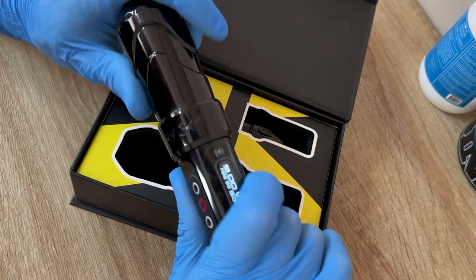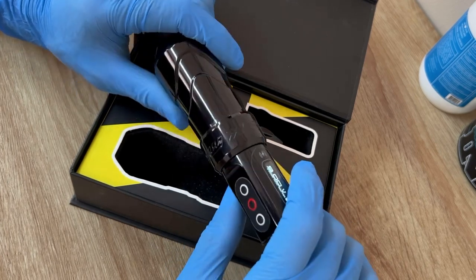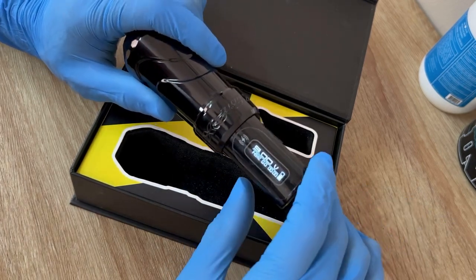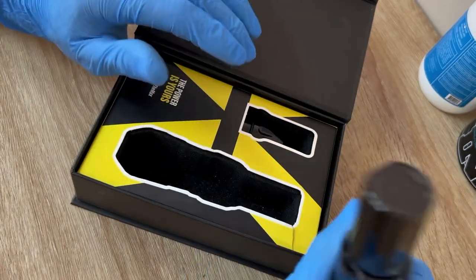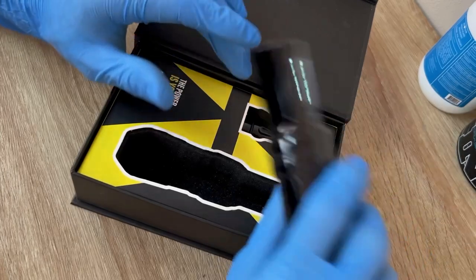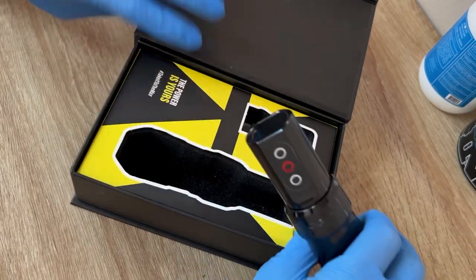Or do what I do — I buy two machines. Tattooing with two machines is a lot better; you're going to get more efficiency and more life out of your machines because you're letting the motors rest while you're swapping out. This one right here is a 3.5 stroke.